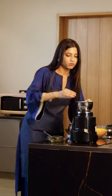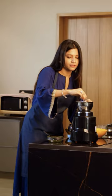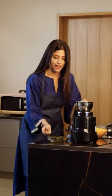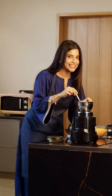Now let's add a little lime. And our chutney is ready!